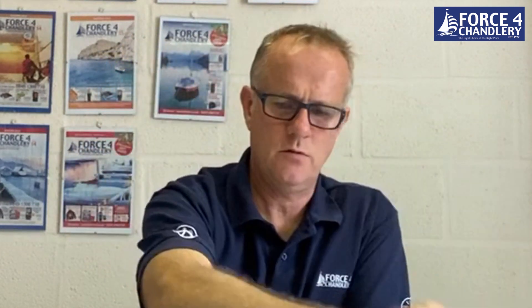What you're going to need are three NMEA 2000 T pieces, two NMEA 2000 drop cables, a male and female NMEA 2000 termination resistor, and an NMEA 2000 power cable.